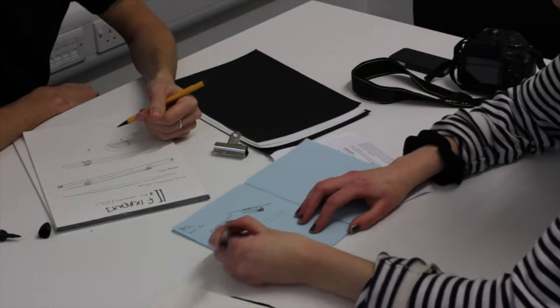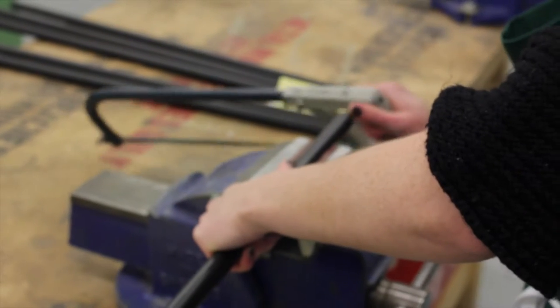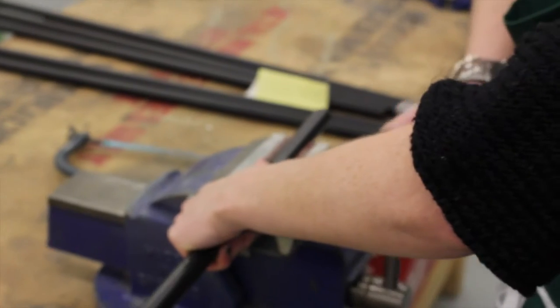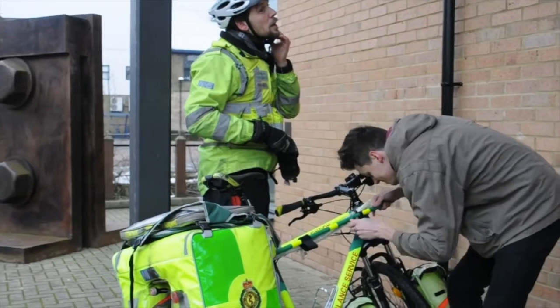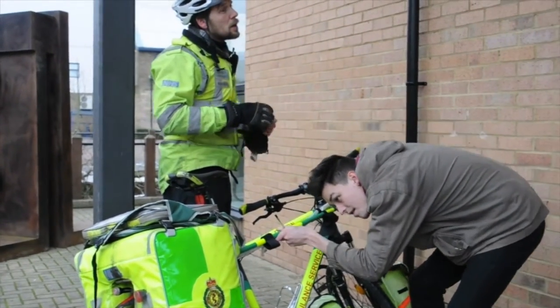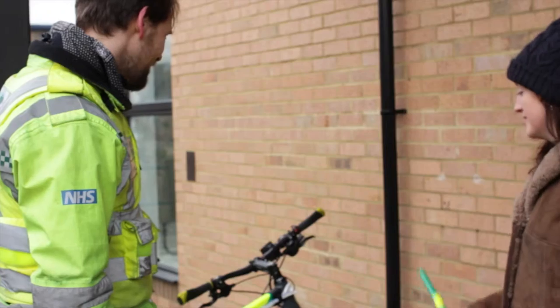We decided to design a durable waterproof plastic casing for the catheter, also known as a Bougie. It can be fixed to the bike easily using buckle and Velcro straps. We wanted to use the same dayglow yellow and green as his bike to keep it consistent and for high visibility, which is important in his job.